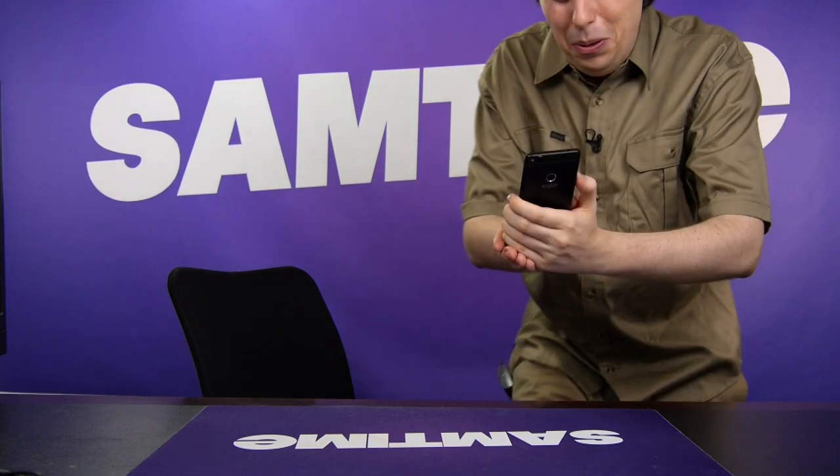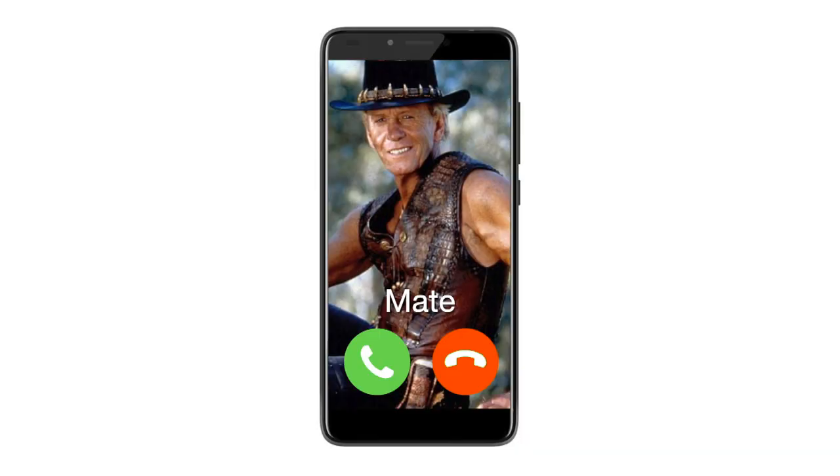There you go. Is this a mating call? G'day, mate. Yeah, I'm a bit busy. It was a mate call.